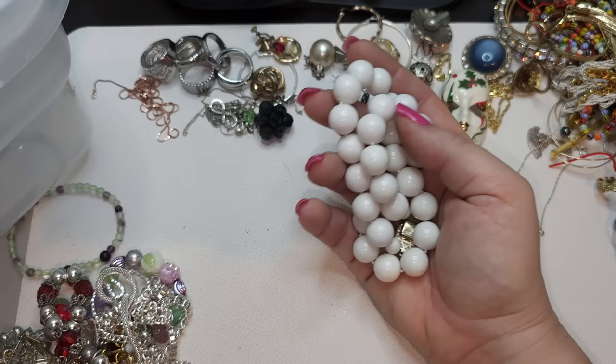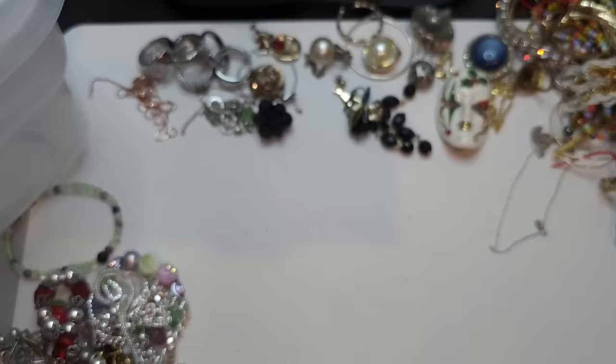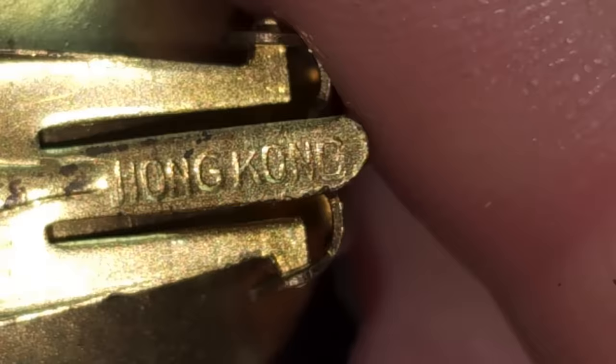I was looking to see maybe there's a bracelet or something in the box — no. Very beautiful Japan piece. Oh my god, we also have a clip-on earring — a second one — and the back says Hong Kong. So Hong Kong clip-on earrings — they're plastic. Putting them to craft.